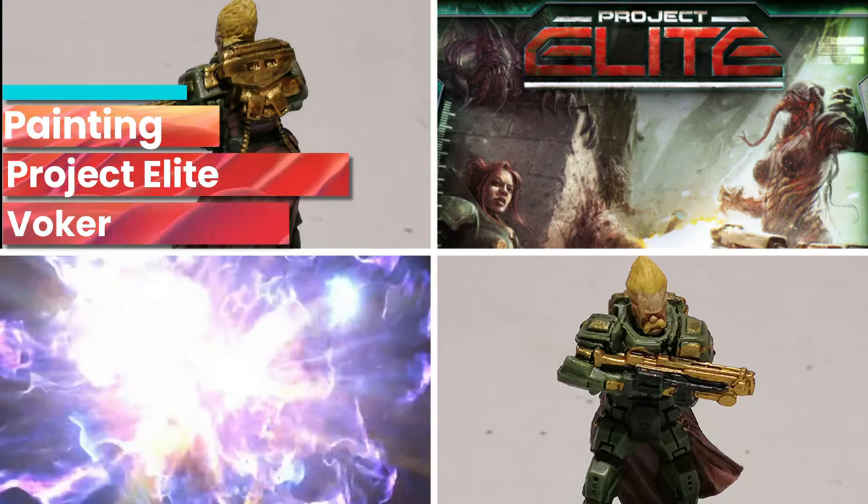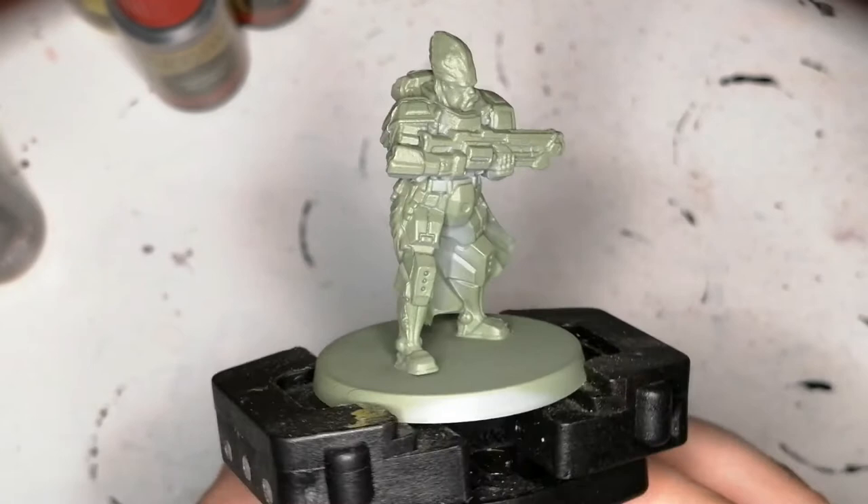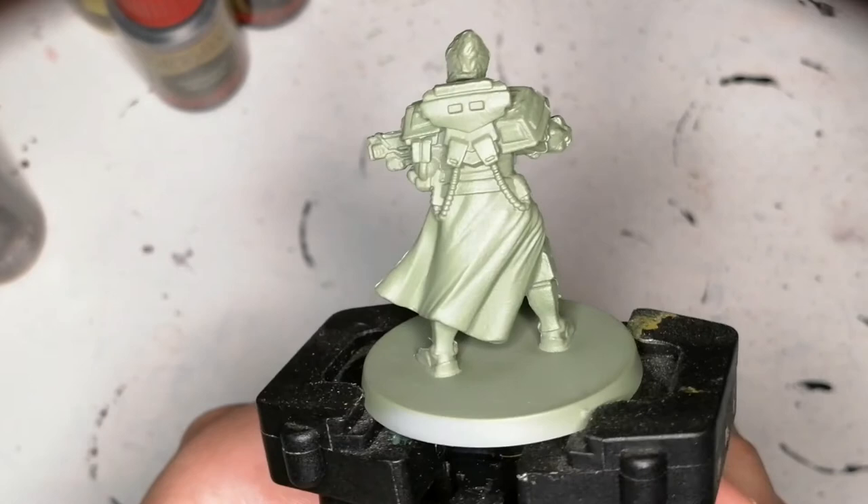Today I'm painting one of the heroes from Project Elite and his name is Volker. Hey everybody, welcome back to the channel. Thanks for stopping by. I hope you're having a great day — I know I am because you're watching my video.